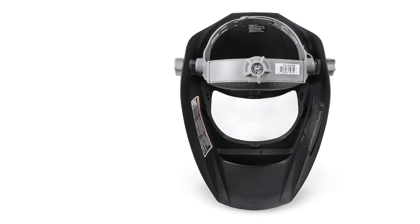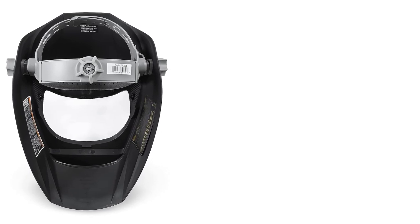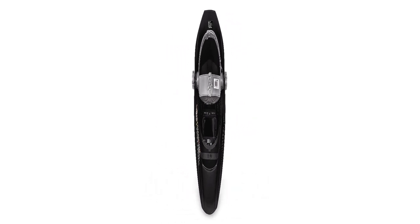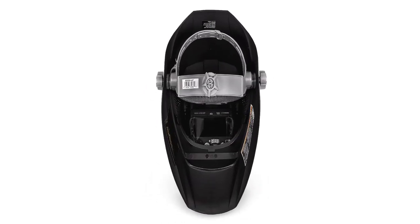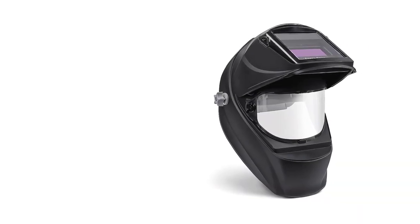The automatic on and off power control makes it easy to manage and the setting adjustments aren't too complicated, meaning that the setup of this helmet doesn't come with a steep learning curve, unlike more advanced helmets. The 5.8-square-inch viewing area is a little small in comparison to the overall size of the helmet, giving it a somewhat clunky feel.